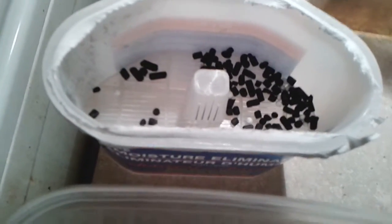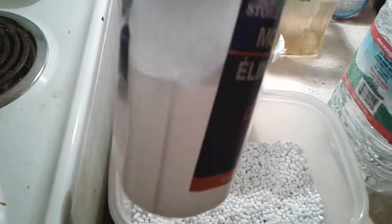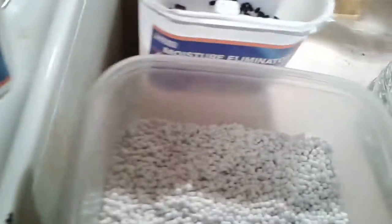It pulls moisture out of the air and collects in the bottom of the container. Charcoal would help with any smell it might produce. But anyways...